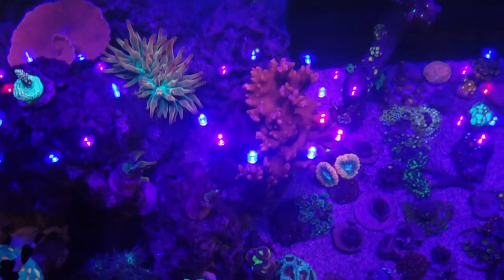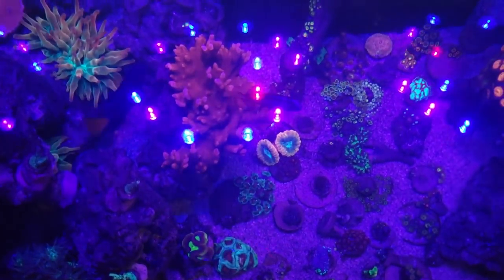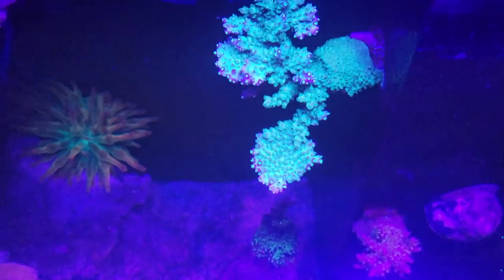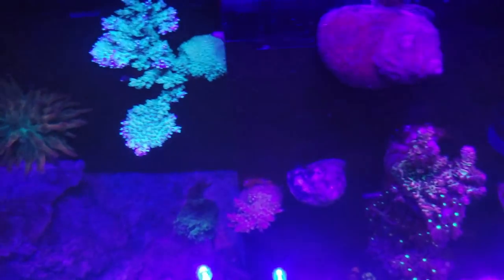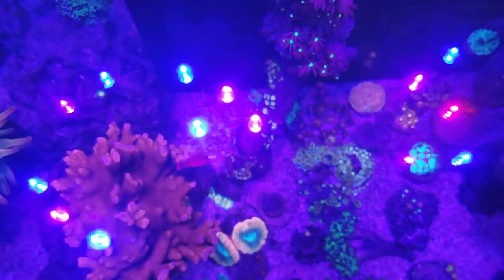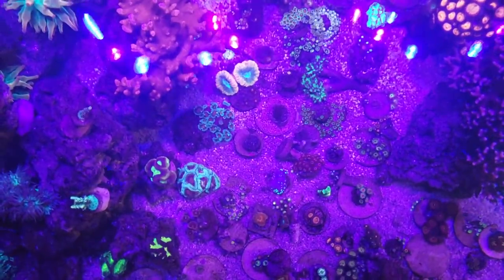I'm going to be using the 25-gallon Innovative Marine lagoon along with the frag tank I showed at the beginning. Let's do some top-down shots of the 150 - as you can see, I've got wall-to-wall corals from one end to the other. This tank is jam-packed and it can be difficult to keep track of everything. One problem is these anemones - I need to get them out and will probably see if the coral reef store will take them.